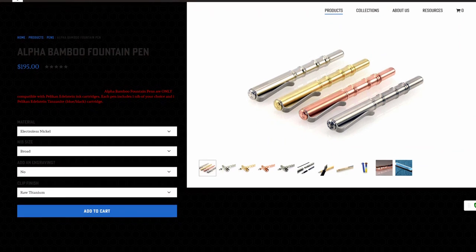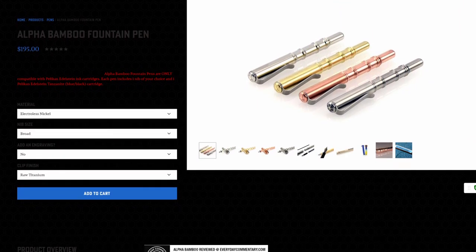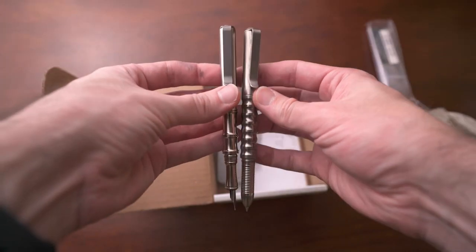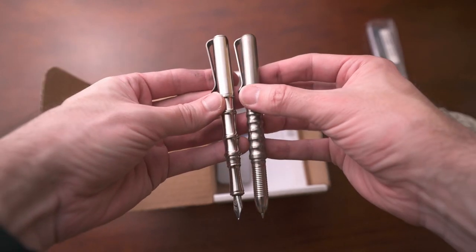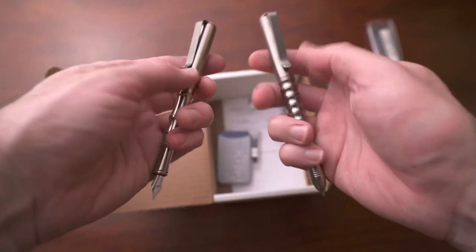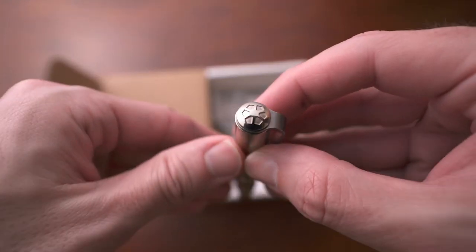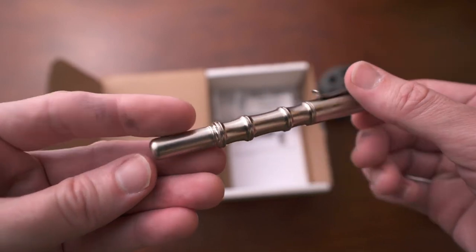Next is a pen from Prometheus Writes — their Alpha Bamboo Fountain Pen. If you're familiar with my channel, you know I like Prometheus a lot — they make incredible products. The one I got is in Electroless Nickel, and though it might be the least sexy option, it's still my favorite and also the cheapest. From the name and the way it looks, you can tell it's meant to resemble a bamboo reed, specifically a bamboo reed pen — one of the first pens ever made in history.